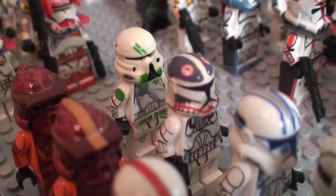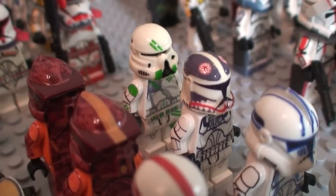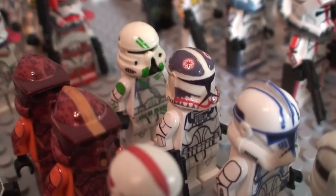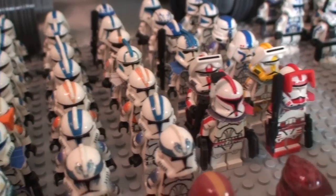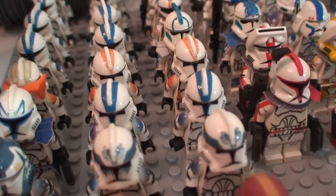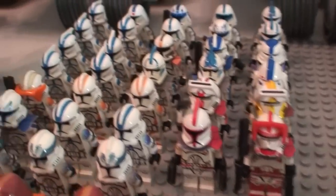They're still in great shape — still no decals peeling off. These are all my Clone Army Customs clone troopers. I'm sure a lot of you have seen the reviews of these; they've got almost 300,000 views each, so I won't go through them individually, but you can see there's a bunch of them here.